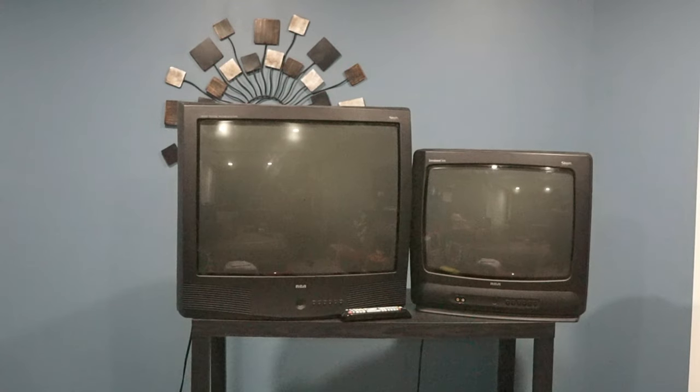Here we have two RCA TVs. On the left is a 28-inch that weighs 72 pounds. It has two composite inputs and an S-video with audio out on the back. On the right is a 20-inch RCA TV that weighs 40 pounds and it has composite on the front.